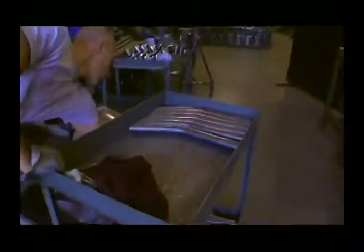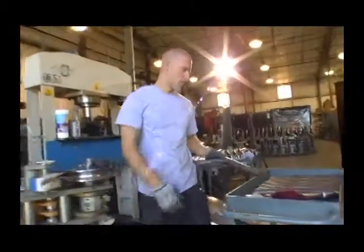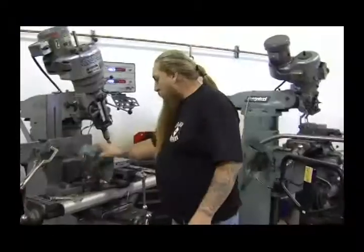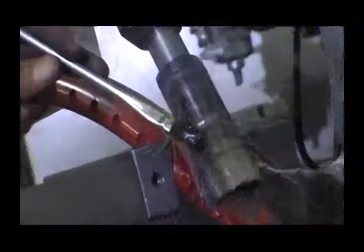We cut sections of tubing up to a hundred pieces at a time, bend them, and then cope those pieces of tubing to supply the frame builders with the pieces that they need. Once we have those pieces cut into different lengths and bent, they come over here to the mills where we set the tubing into the vices with fixtures and go ahead and cope the tubing.